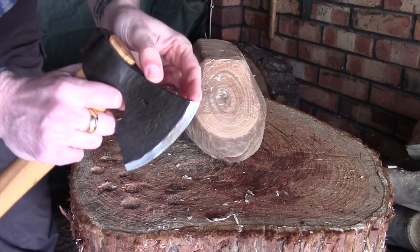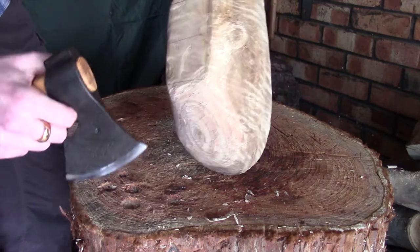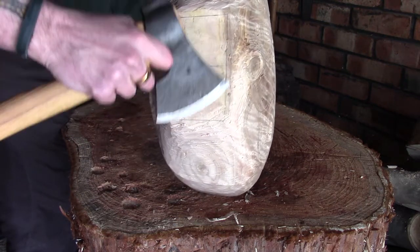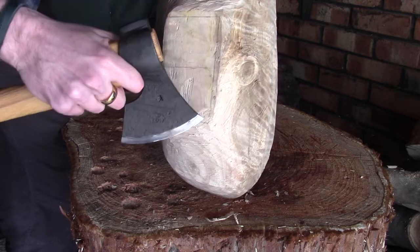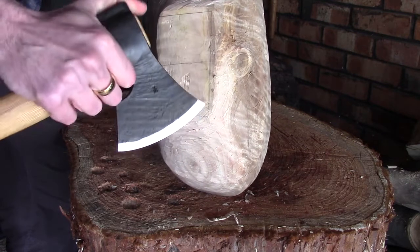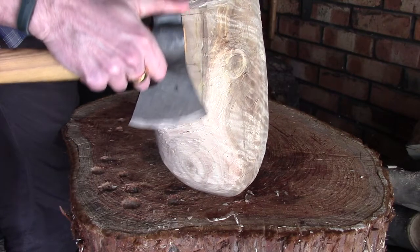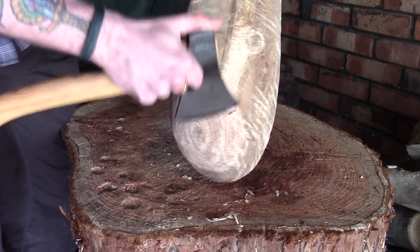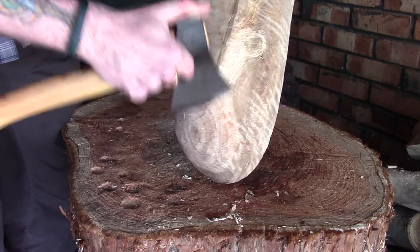Moving on to the toe — the pointy bit on top. For me personally, it's really great for fine control. So for things like this line here where I've got a sharp corner: I don't want to remove too much, but you can use the toe and choke right up on the axe head — almost touching the metal — and use that for really quite fine work. In curves and corners it really lets you get in there and control exactly what you're doing.